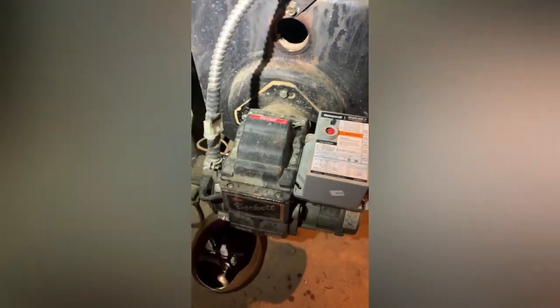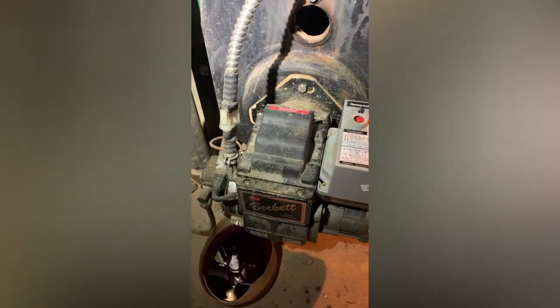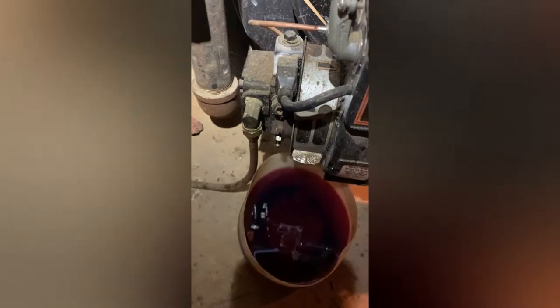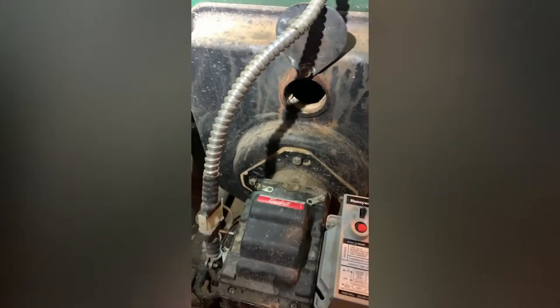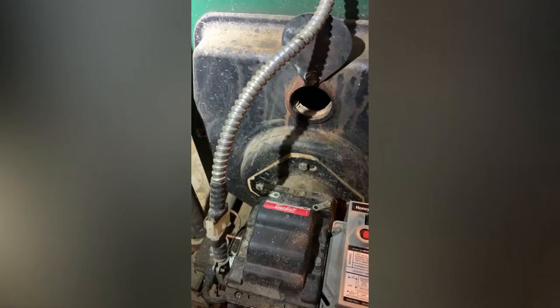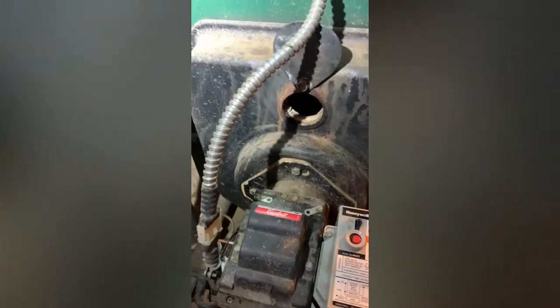I'm down here working on a Beckett burner. Yesterday we had to refill the tank and do a restart because it ran out of oil. We're back today because when it's running, the flame will kick in and out over and over very quickly. I'll show you what that looks like — I haven't seen this before.